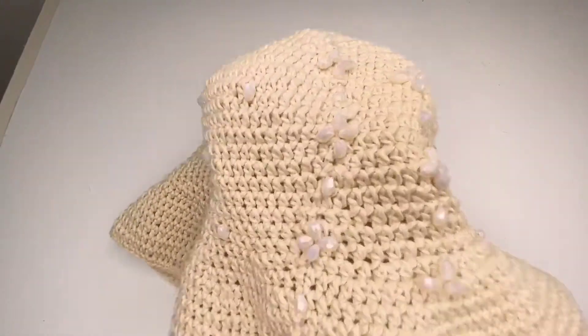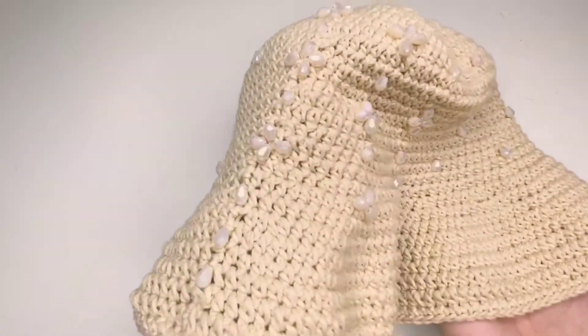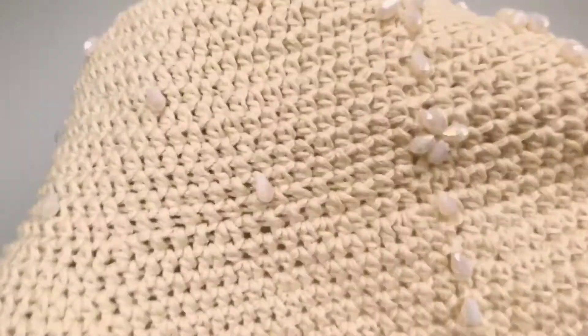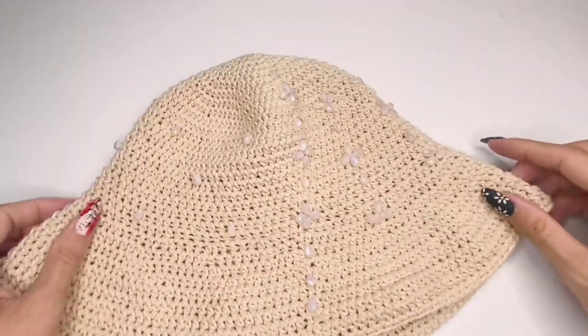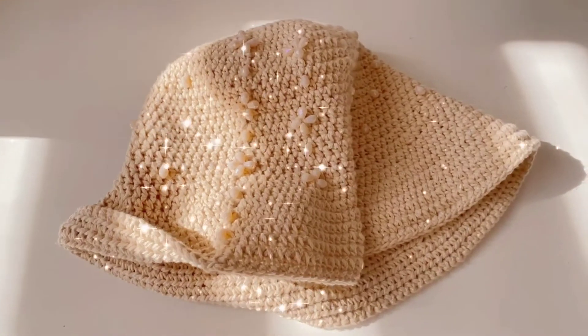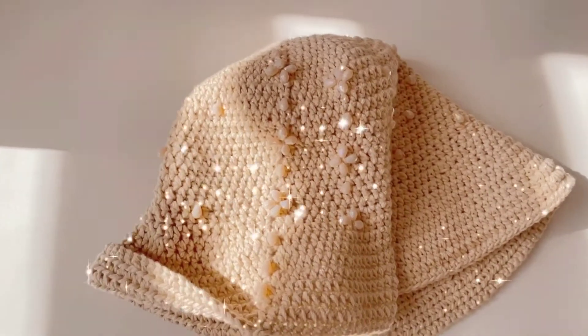Here is what it looks like once finished — I think it's very cute. I'm going to call it 'Crystal Tears.' If you liked this tutorial, please comment, like, subscribe, and share. Thank you for watching, bye!